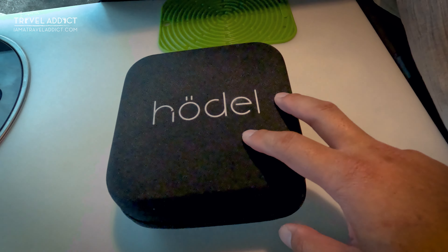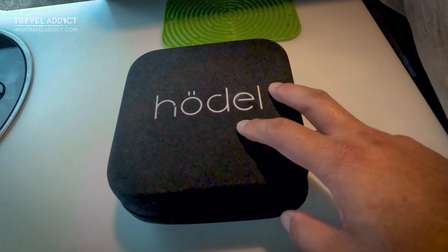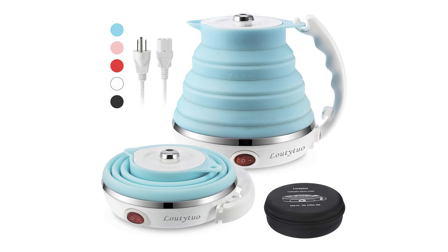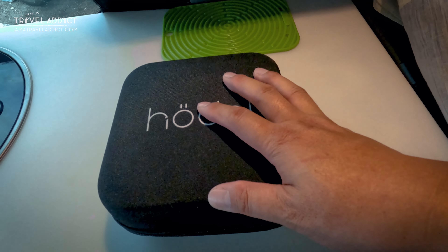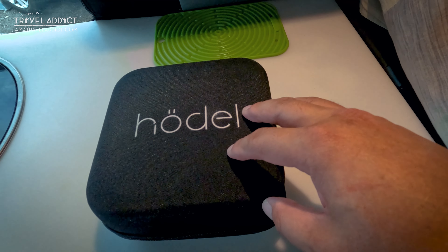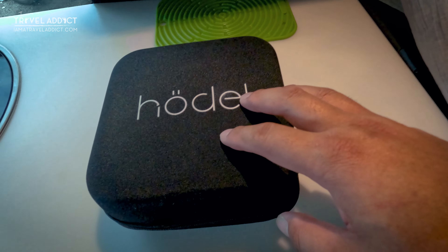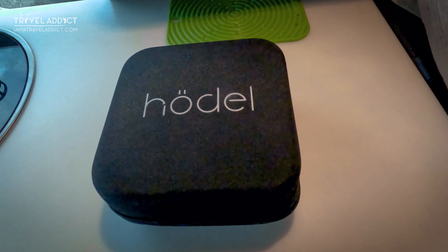I've actually done a side-by-side comparison between this one and the best-selling model on Amazon — spoiler alert, guess which one won. I haven't made that video yet, but in case you're interested in how I tested it and why I came to that conclusion, once that video is made I'll put a link up in the corner so you can watch that.